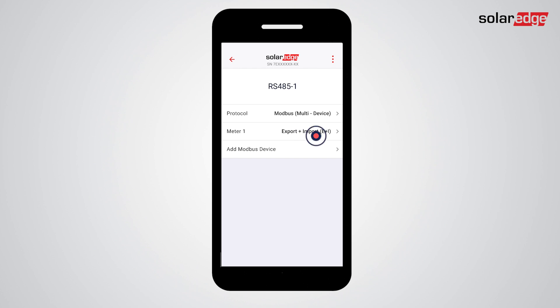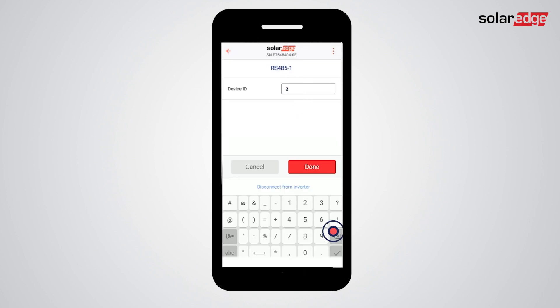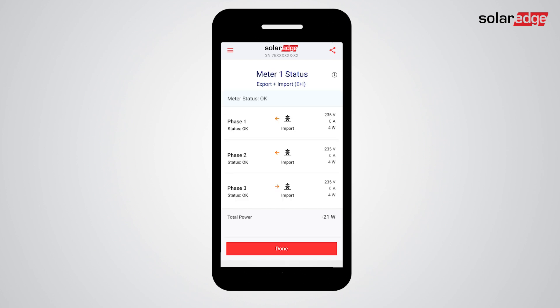Tap Meter 1. Now change the device ID from 2 to 3. Next, tap View Status, check that meter status is OK, then tap Done.